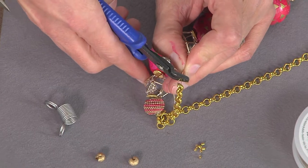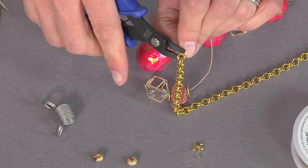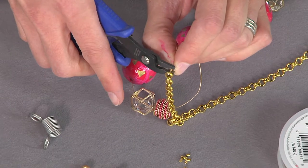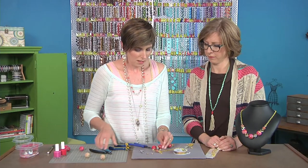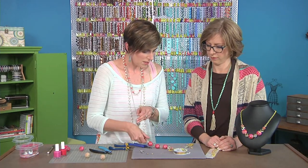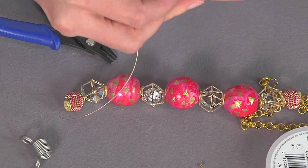Put it in the opening in the back of your plier and crimp down — that makes a little U-shape. Turn it 90 degrees and then crimp it again. Trim that tail of wire, slide everything to the opposite end, make sure you get all your wire tucked in, and then repeat for the opposite side.